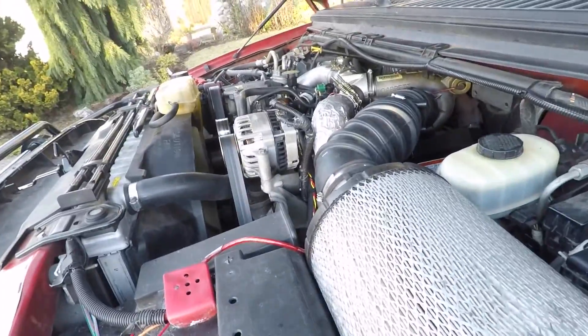Well, there you go — she fired right up, no hiccups at all. I didn't even let the glow plugs warm up that long. Like I've said before in previous videos, if these trucks are maintained they really don't have much issue starting up in colder weather. Yes, I know it's not all that cold here, but in general if you maintain these trucks they'll treat you well. Now we're going to get started on the short install of the temperature sensor.